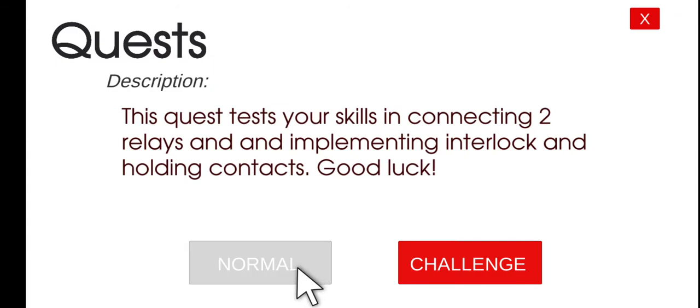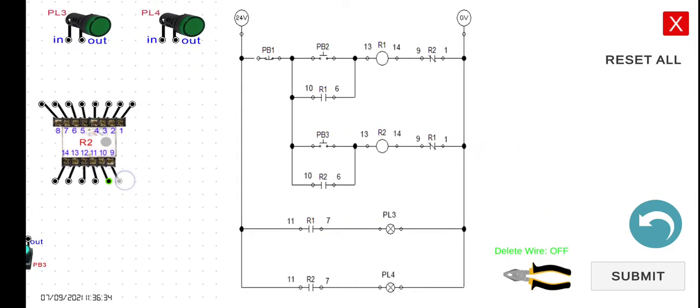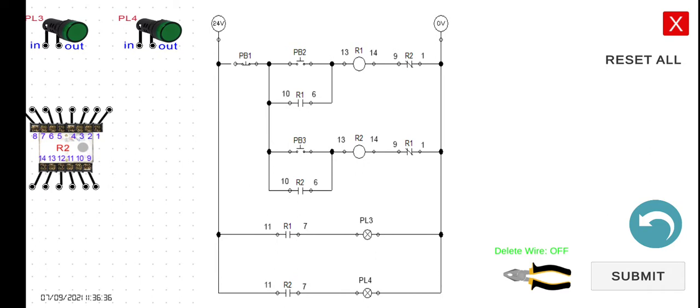Let's click play and then normal mode, and take a look at the wiring diagram here. We have R1 and R2. R1 is relay number one, and the R1 contact in parallel is the holding contact for R1. The R2 normally open contact connected in parallel with PB3 is the holding contact for R2.